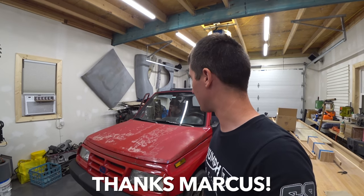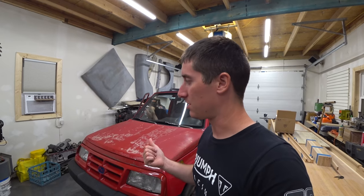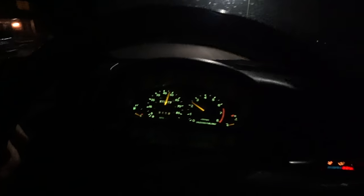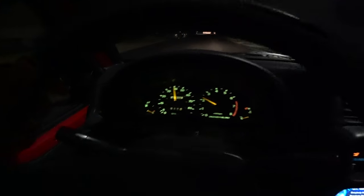There's plenty more to do and a subscriber sent me a gauge cluster for this, because the old gauge cluster's speedometer jumps all over the place when you're driving. You'll be going 20 but it says 40, and the needle will peg at the bottom which would be like 100 or something. So it's completely random and we're just going to put on an entirely new gauge cluster and hopefully solve the problem.